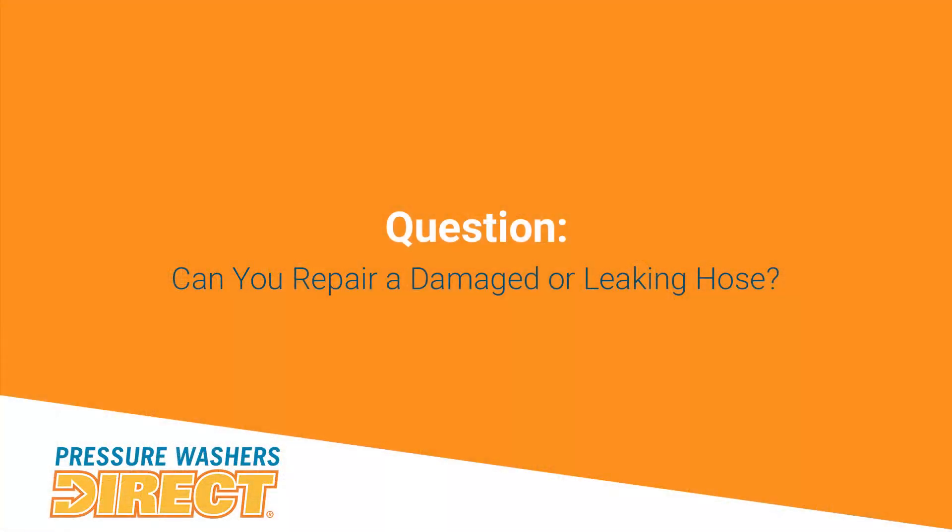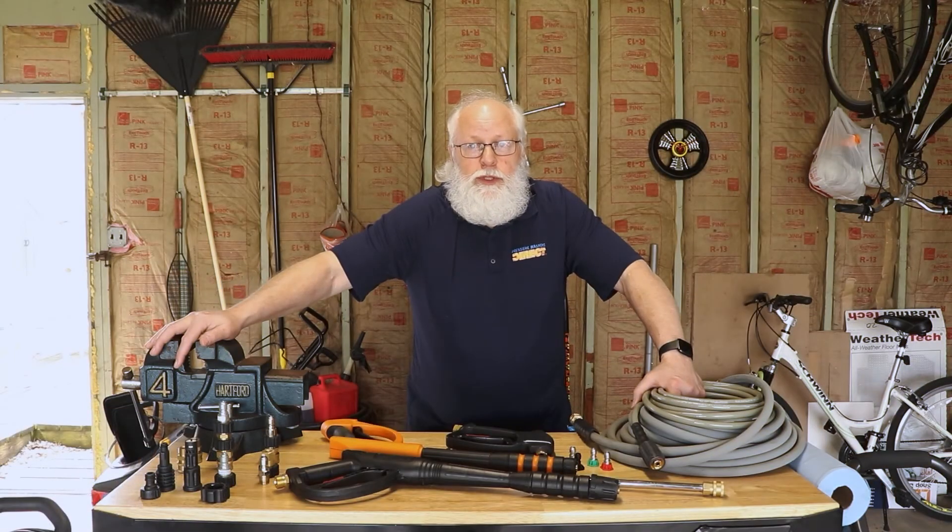As for repairing a leaking pressure washer hose — short answer, no. You don't want to mess with it; it's high pressure you're dealing with and it can literally blow up on your face. It's definitely not recommended. Replace the hose.